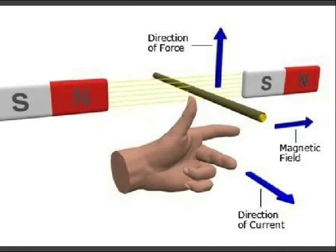The conductors are carrying current and are placed in a magnetic field. Both of them experience a mechanical force acting on them.